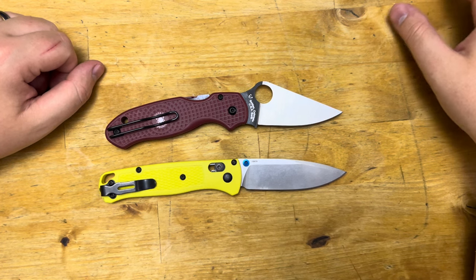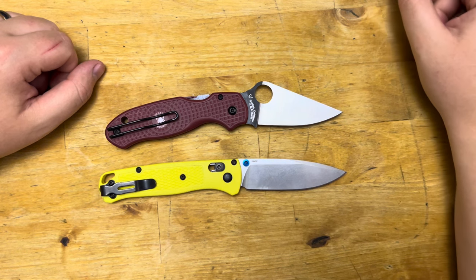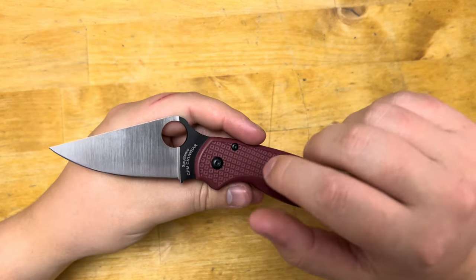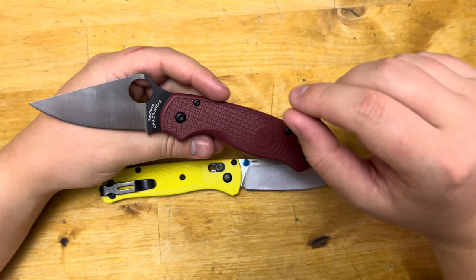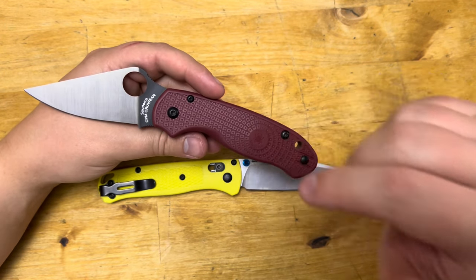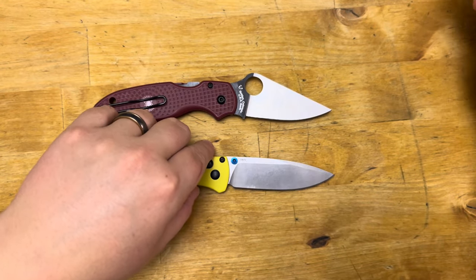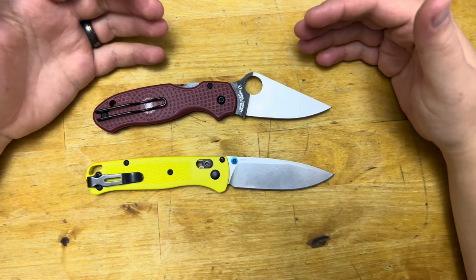Both have slots to take paracord, which is a plus. Sometimes it's nice to not put the clip on — you can use a bright color paracord so it pops to your eyes if you set it down. The Spyderco Para-3 Lightweight with its CTS BD-1N steel comes in at around $124–$130. The Bugout comes in at $180, so in terms of cost, the win goes to the Para-3.